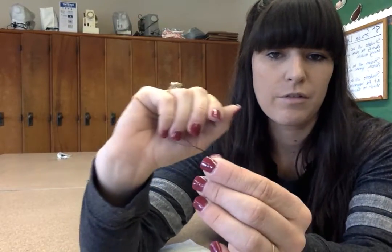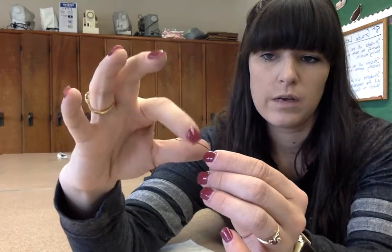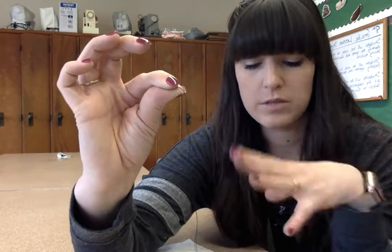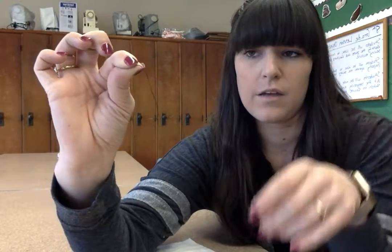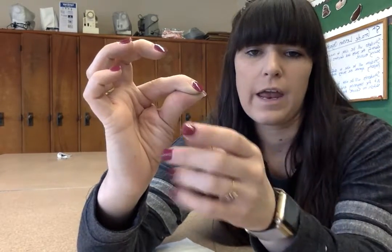With your pointer fingers, while holding the needle, grab the ends of the threads together, then drop the needle. In your pinchers — pointer finger and thumb — hold the end of the thread there. Then you need to make a knot at the end, that's the whole point. The needle is hanging at the other end while you hold the thread ends to make the knot.